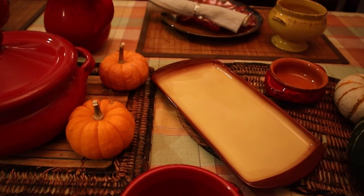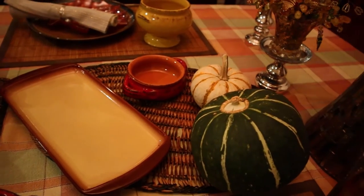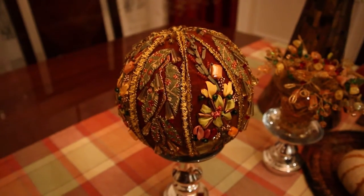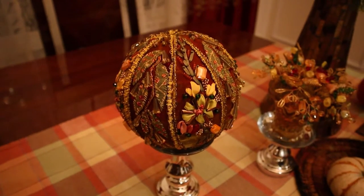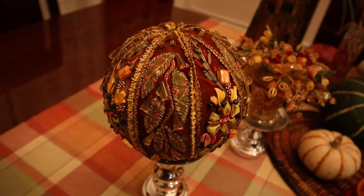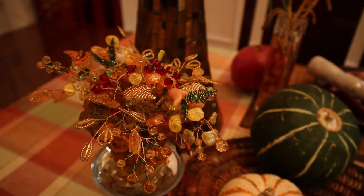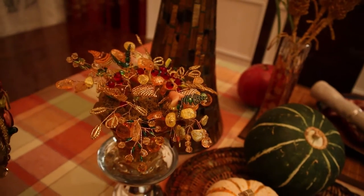I decorated my table with small pumpkins of various colors. Recently I created this kimikumi ornament in full colors and I will leave a link to this video. This tree I created with Swarovski crystals and beads, also in full colors.